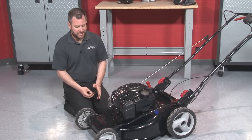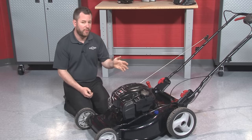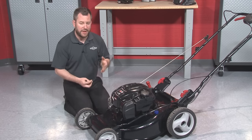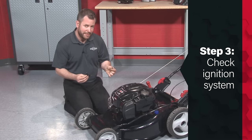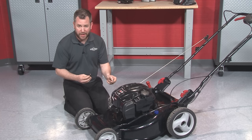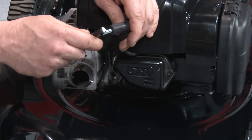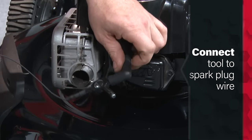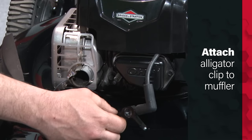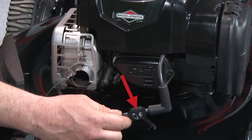Now that we've determined whether our spark plug is wet or dry, if the spark plug is wet and the engine still won't start, we need to focus on the ignition system next. I'm going to use an inline spark tester, testing it to a ground like the muffler — not directly to the spark plug. I'll place this tool in the end of the spark plug wire, clip the alligator clip end onto the muffler, and in this window we'll see if spark actually jumps the gap when I go to start the engine.